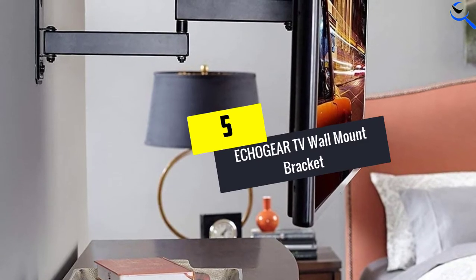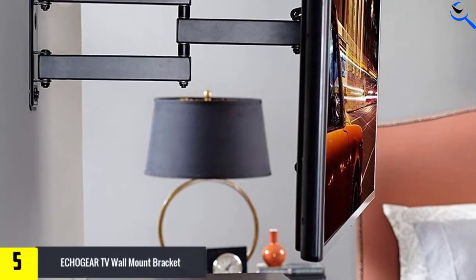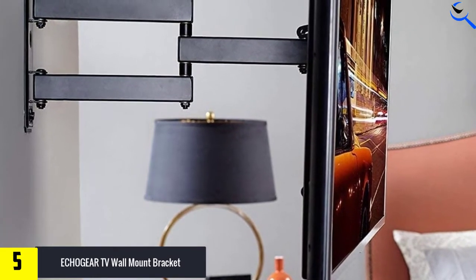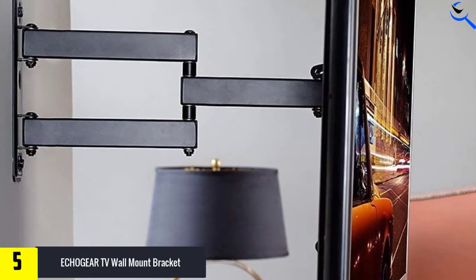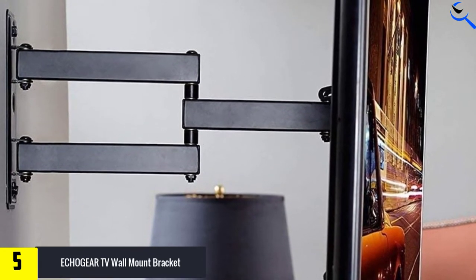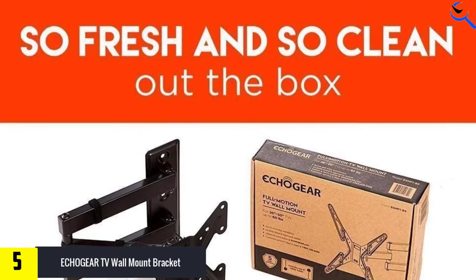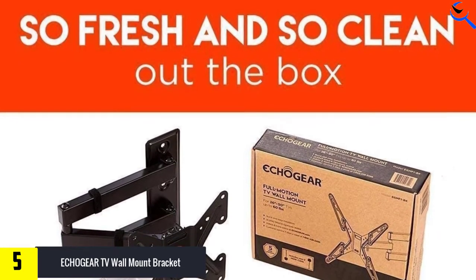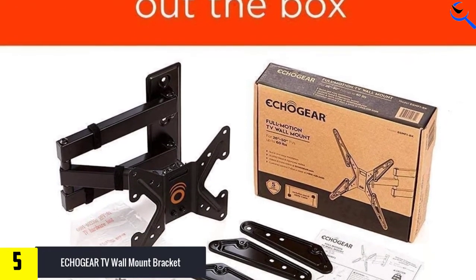Starting at number 5, we have the Echo Gear TV Wall Mount Bracket. If you are on a hunt for a corner TV mount for your flat screen TV, your search ends here with the Echo Gear Full Motion TV Wall Mount Bracket. This wall mount has a different design with an X-shape bracket and a solid construction.